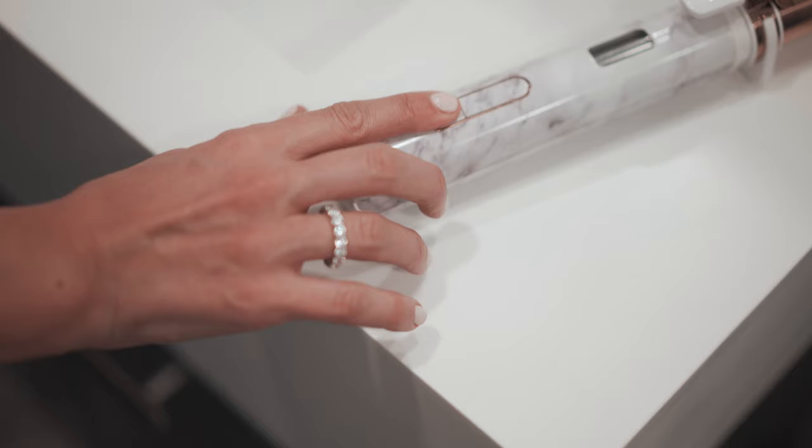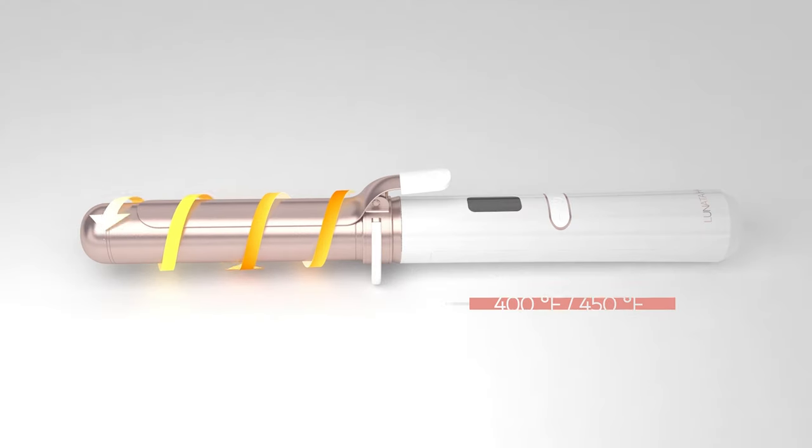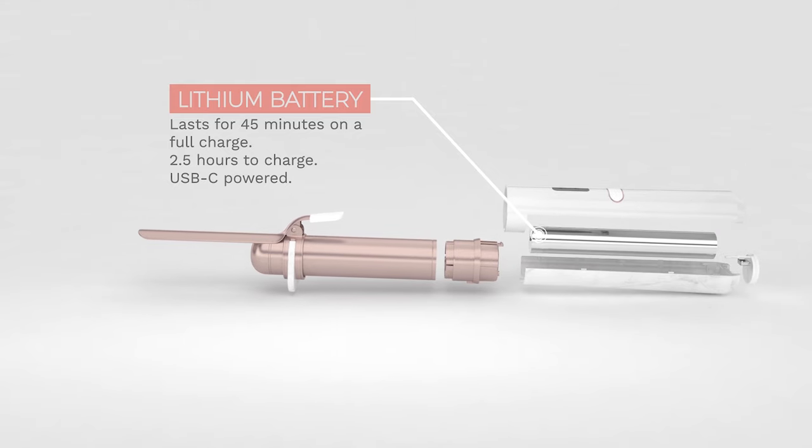The battery is also removable and rechargeable, so you can carry spares if needed. The styler reaches 450 degrees Fahrenheit while plugged in and 400 degrees Fahrenheit while unplugged, and lasts about 45 minutes on a charge. You can create tons of different looks with the wand, from beachy waves to glamorous Hollywood-style curls and more formal updos.